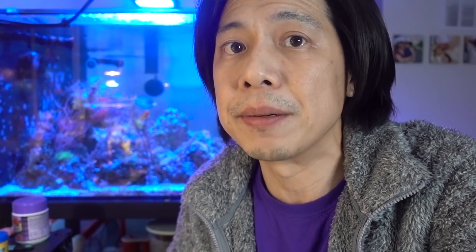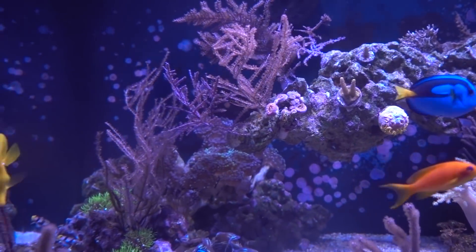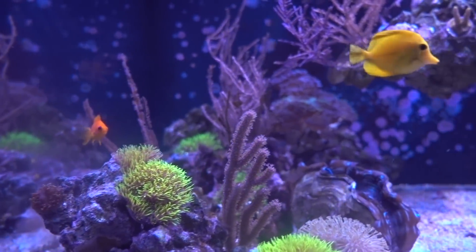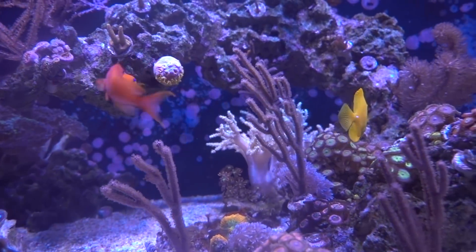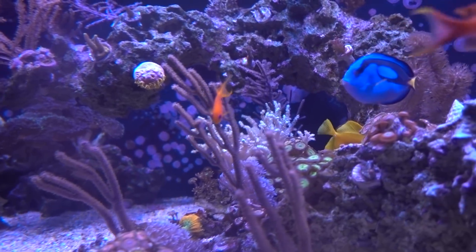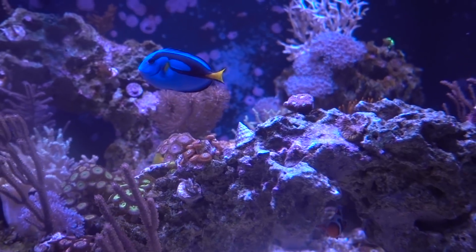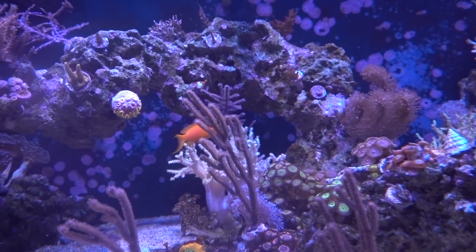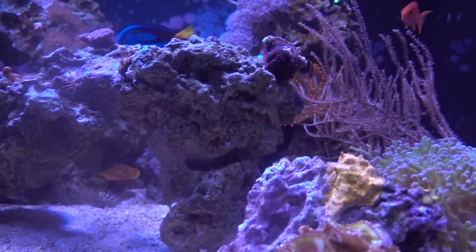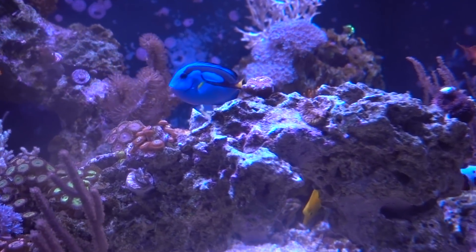For the final nail in the coffin for dinoflagellates in my tank — a few of you sent me links to a Reefbuilders article about turning up the temperature to fight dinoflagellates. Right now dino was already on the run, slowly receding day by day, so I figured why not try this? I've done the blackout already, may as well. So I turned the tank temperature to 83 degrees for about 5 days. To be fair, dinoflagellates were already on the way out, but I think turning up the heat really gave it a little shove out the door. I have that link to the Reefbuilders article in the video description below.